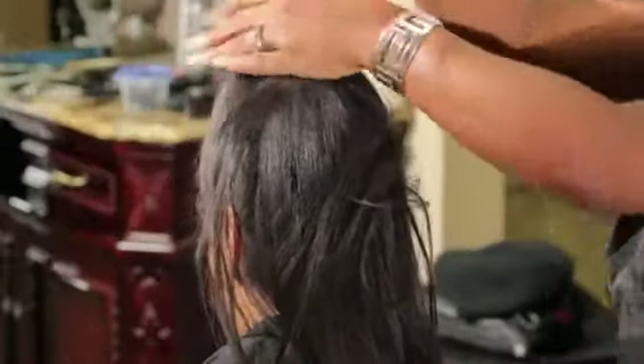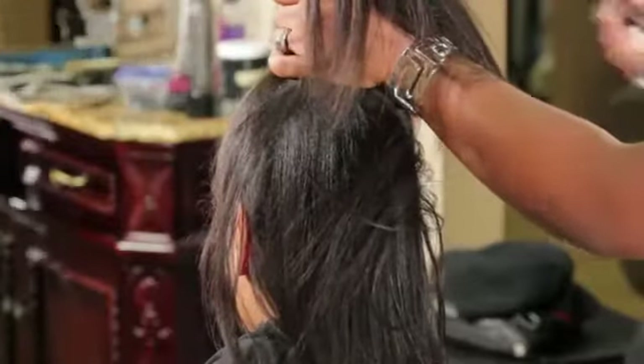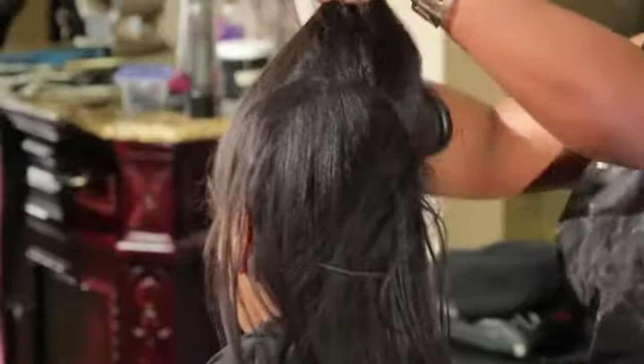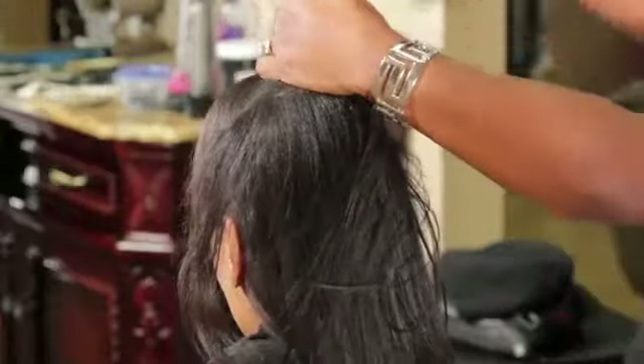Gather the hair in one hand, take your brush, sweep it all up. A brush is a lot quicker than the comb.